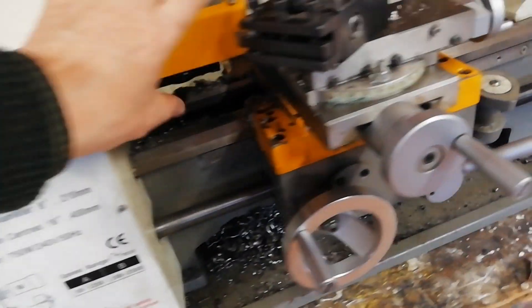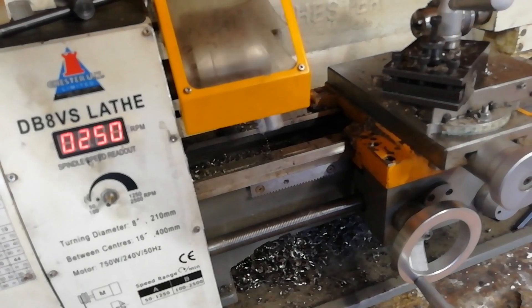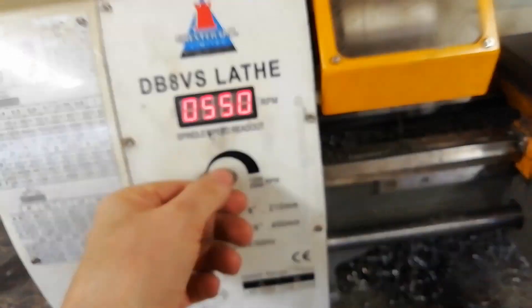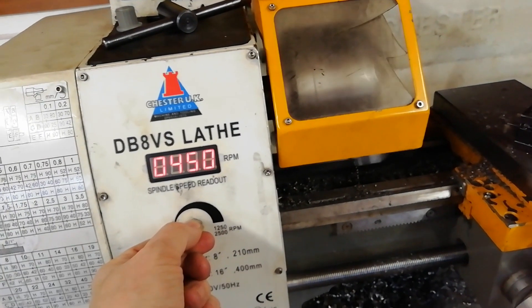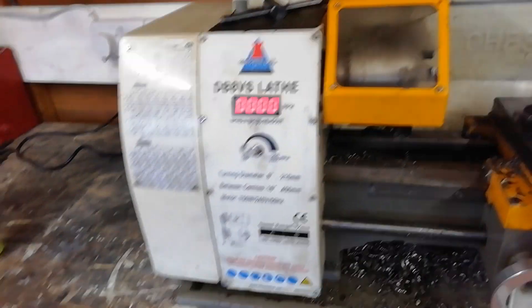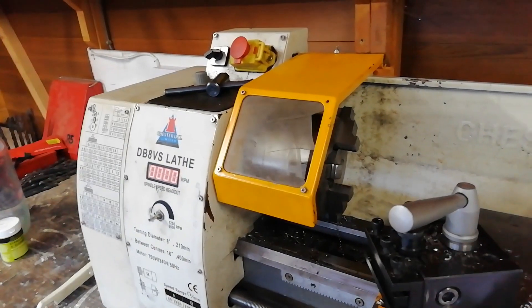Speed is variable infinitely using this knob, between very slow and very fast, which is incredibly convenient. Although the speed controller board, which is now fitted as a replacement for one I blew up, is a little bit jumpy. It needs adjusting, so it tends to hunt for the speed that it's set to.